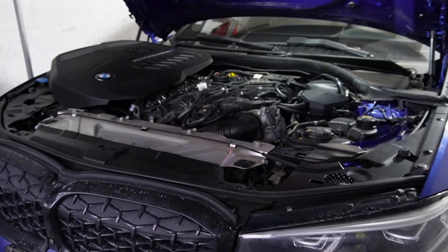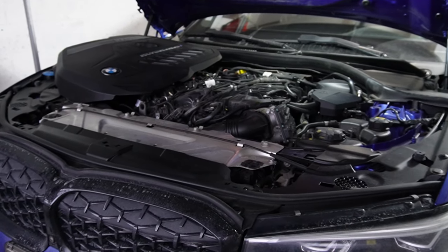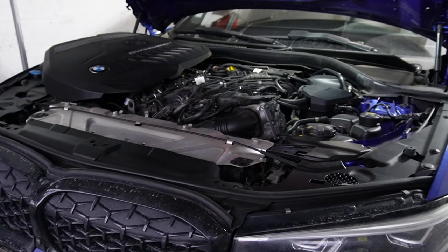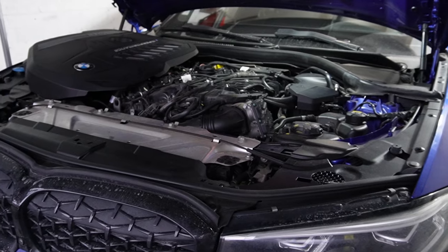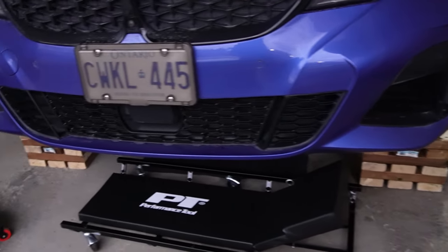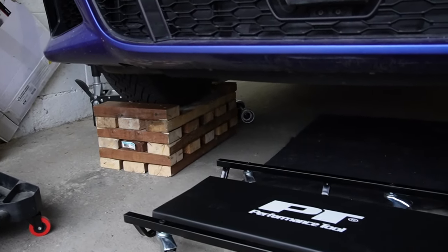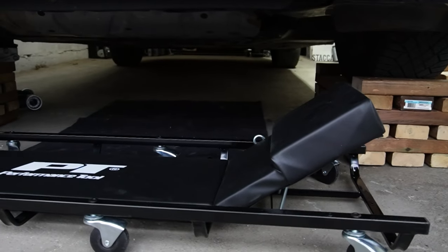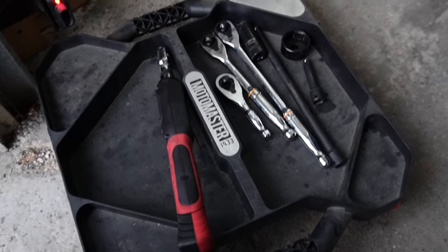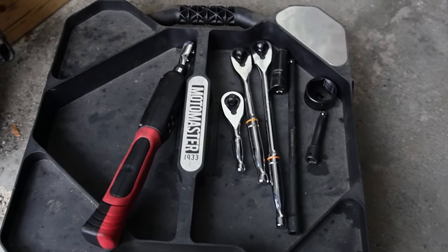We already know what we're dealing with in the engine bay, so I'm going to move underneath the car to show you where the oil drain plug is. I've already raised the vehicle at the front end and put the car on wood blocks. If you have an SUV or pickup truck you may not even need to do so, but we need this ground clearance to access the oil drain plug. Let's take a quick second to talk about the tools we'll need to complete an oil change on the B58 TU engine specifically.